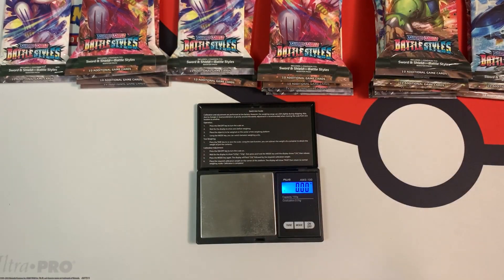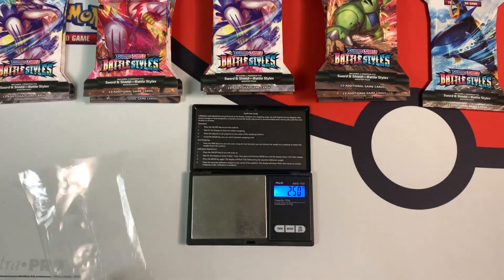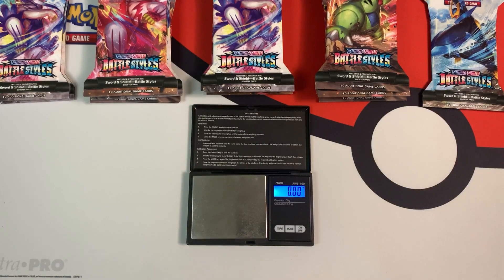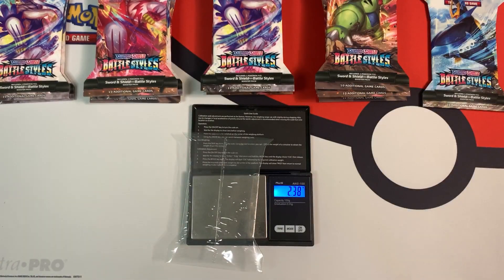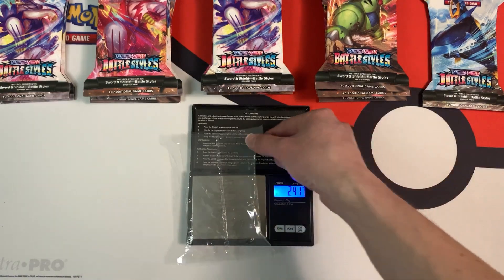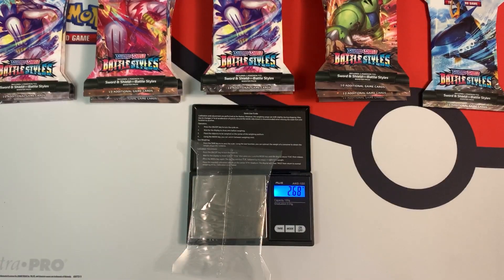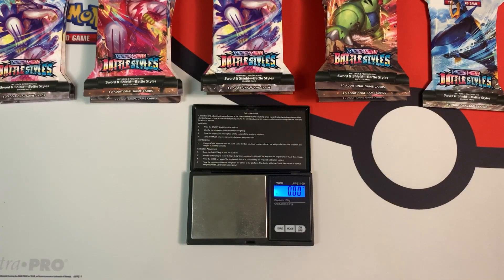After removing all the plastic wrapping off all these blister packs, I found there's actually a lot of variation between the plastic wrap. Here are some of the weights: 2.50, 2.55, 2.61, 2.61, 2.50, 2.38, 2.34, 2.41, 2.68 — that's a heavy one — and 2.44 grams. So it's not much, but it will definitely throw off some of the weights.